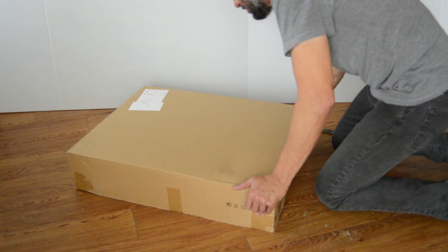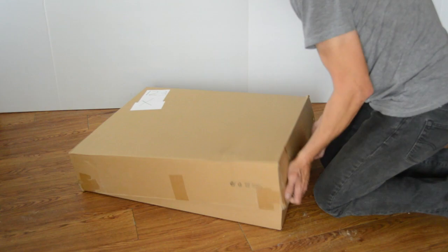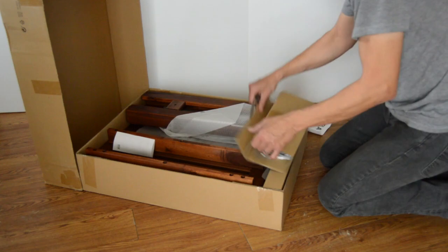Basically, you just need a couple of flathead and Phillips screwdrivers. First thing is just to have a decent space to put it together. I just did it on the floor here, probably a four-foot by eight-foot cleared-out section.